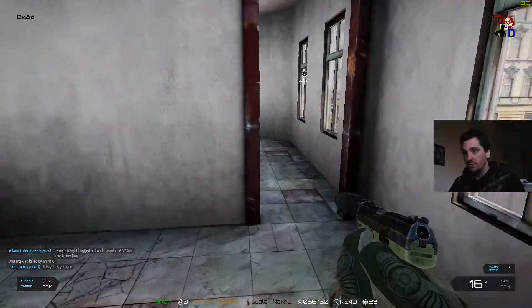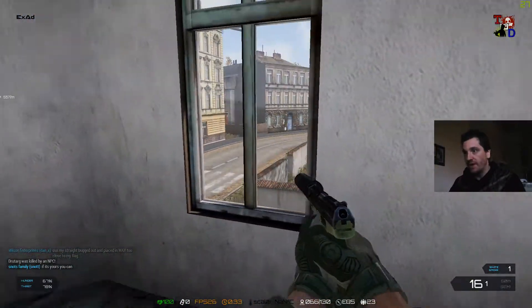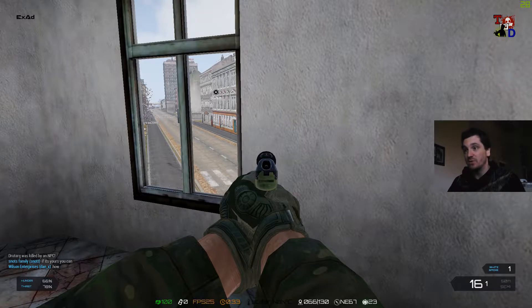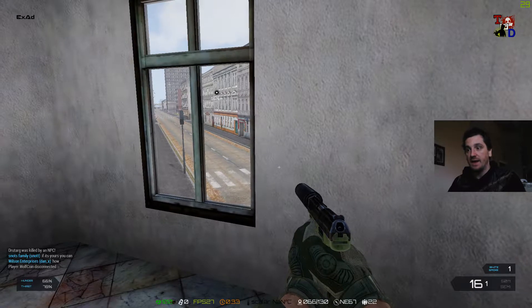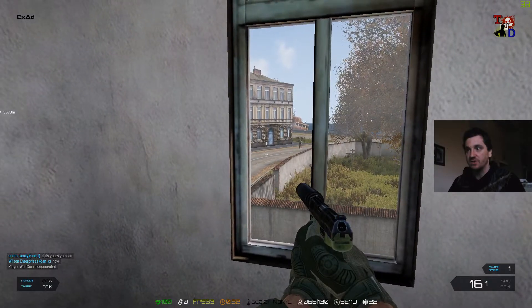Apologies if the title is a little bit misleading — it's not some sort of new monitor that no one's heard about. It's just an upgrade from the one I'm currently using, which is a 1920x1080, 60Hz, 1ms response time ViewSonic monitor. It's 21.5 inch, so it's only small.